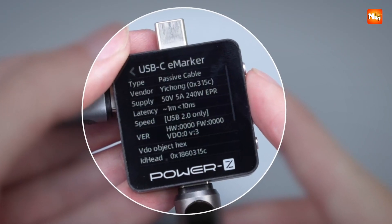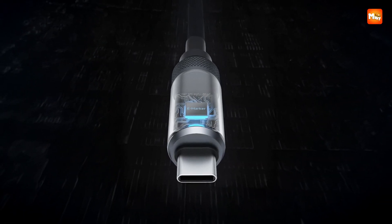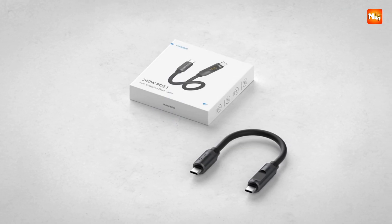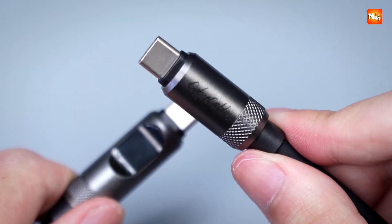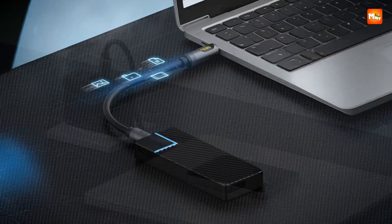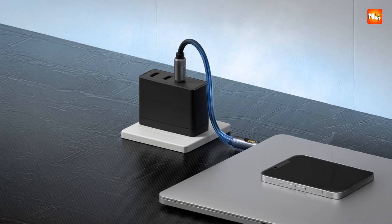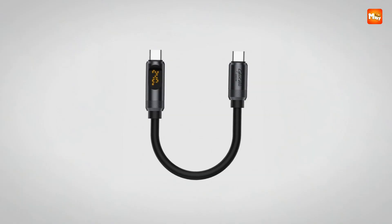Data transfer at 480 megabits per second makes syncing photos, moving videos, or sharing large files quick and efficient. It handles both charging and transfers together with smooth reliability. The cable is made of liquid silicone, which feels soft, flexible, and smooth to the touch, while still strong enough to endure everyday bends. Unlike stiffer cables, this one flows easily, coils neatly, and resists tangling. It is universally compatible with practically every USB-C device — from laptops and tablets to phones and gaming devices. It is like carrying one cable that rules them all, with style and power.